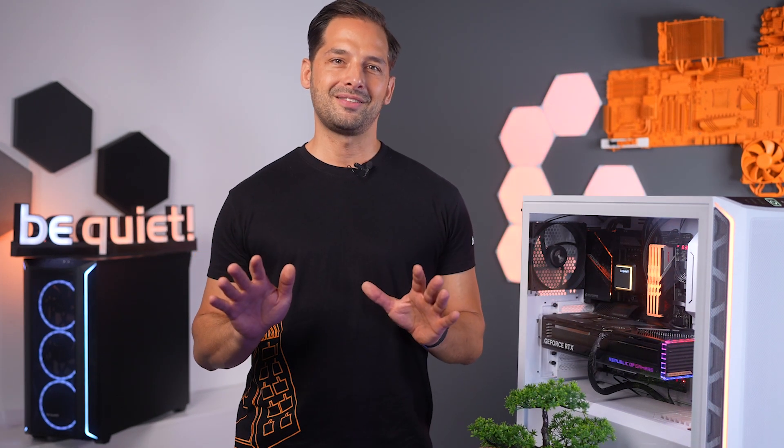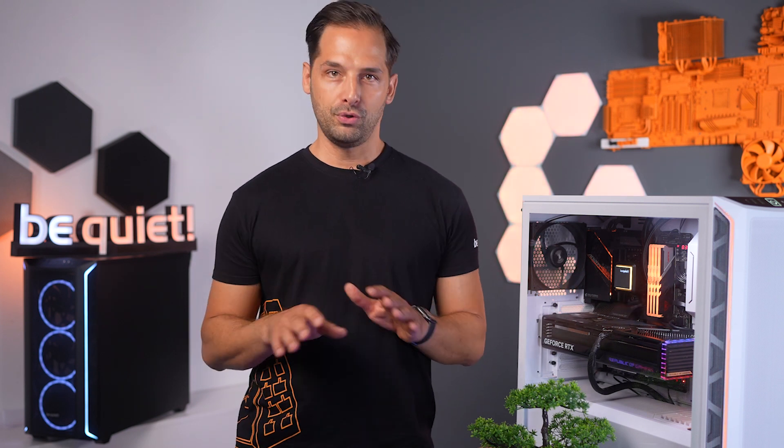This case offers an extremely wide range of options for creating high-performance systems with first-class cooling. And now, before I hand over to Nam and Jens to show you all the details about the new case, I want to let you know that I read all of your comments and I'm extremely excited to hear your feedback.